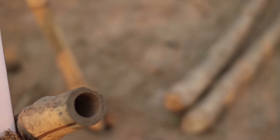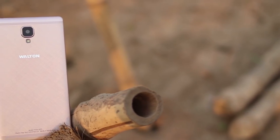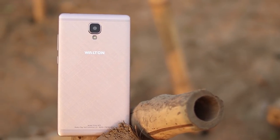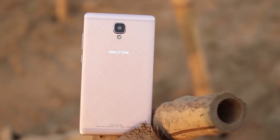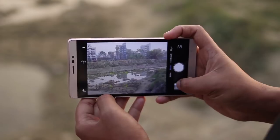The rear camera is a 1MP camera with a BSI sensor. The camera performs in low light, and the shutter speed is very fast. The camera UI includes features such as face beauty, night mode, pro mode, and other features.